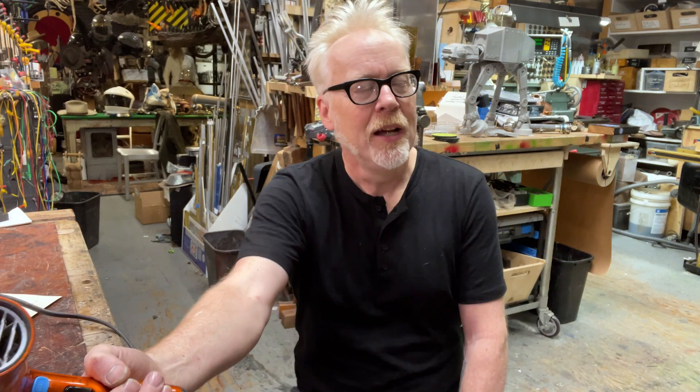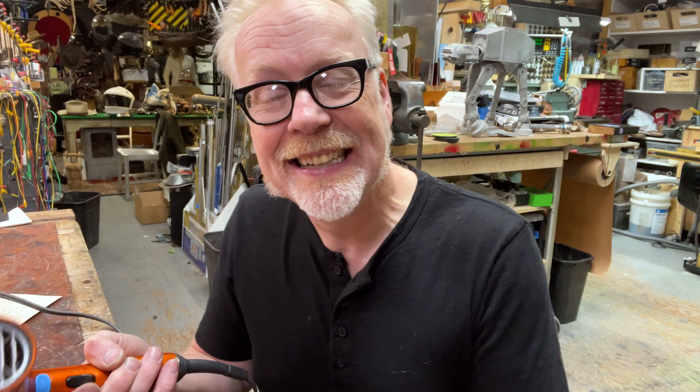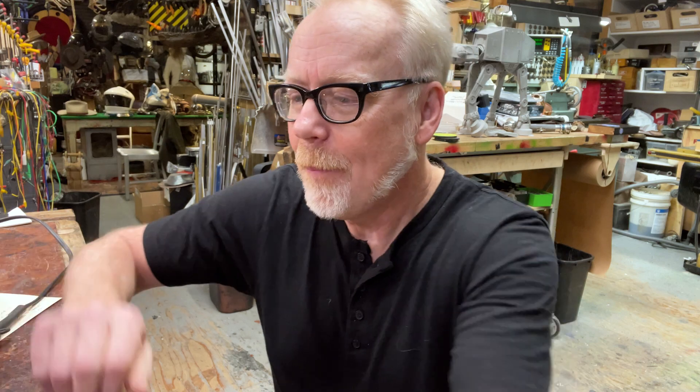Hey everybody, Adam Savage here in my cave with a tool tip about heat guns. You might think you don't have a need for a heat gun — I would submit that you have already used one. Everyone's used a heat gun because everyone's used one of these. Making, just like cooking, frequently involves the use of temperature to transform something.